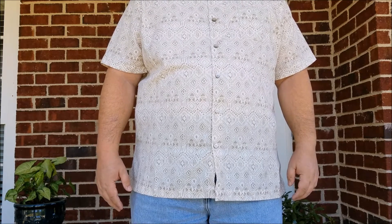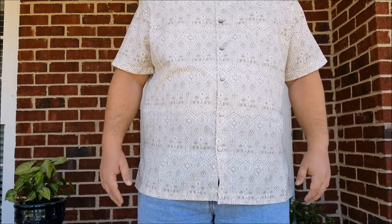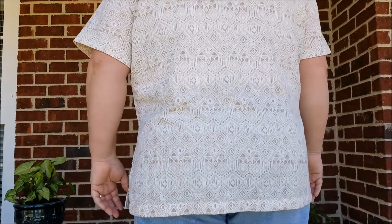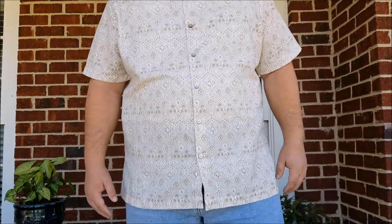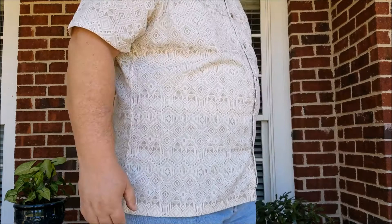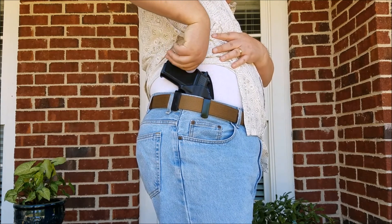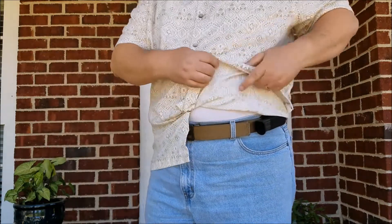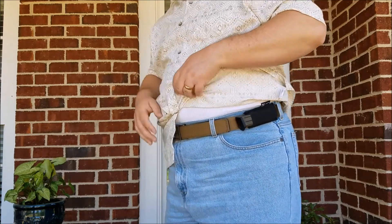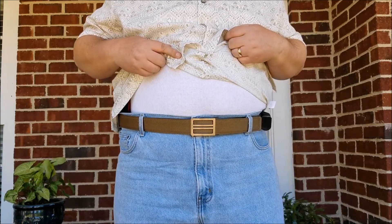Here I am with the SIG P229 on. I picked a lighter shirt on purpose to give you a better idea of how it does conceal. The weapon is at 3 o'clock with pretty much a neutral cant. And then I have a spare 15-round magazine right here in that little Stealth Gear sleeve. Everything is being held up by my Core Essentials Tactical Belt, which I'm really liking so far.